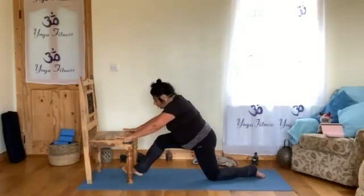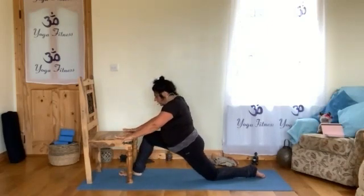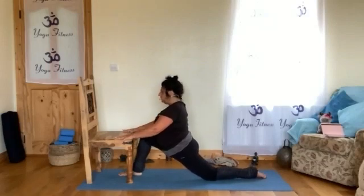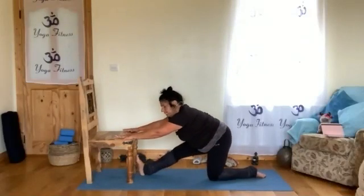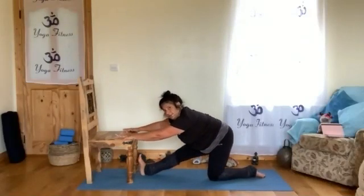Heel, sole of your foot, ball of your foot, toes — nice and open. Relax the weight of your body on the floor. One more time back — remember, when we work on the sole of our feet, we are working the rest of the body.